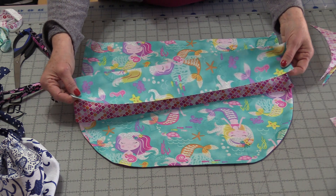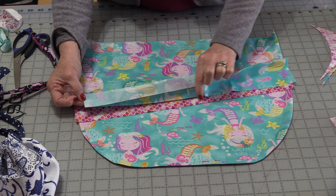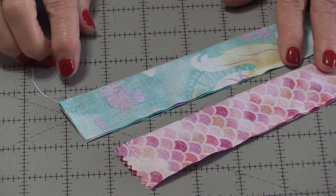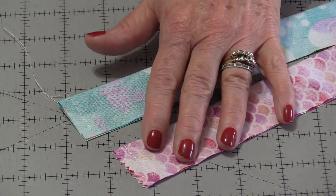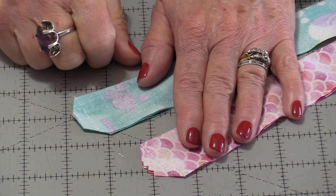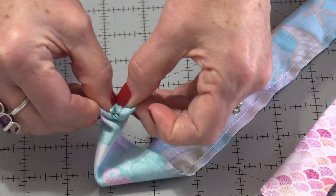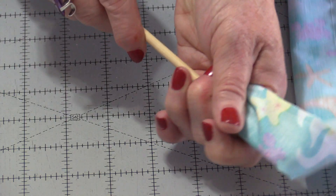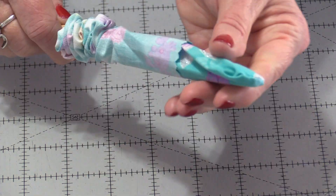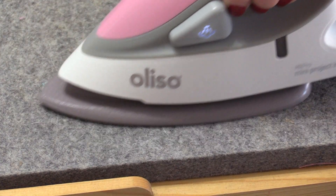To make the ties, take the fabric and fold it right sides together. Stitch down one side and all the way down the other, leaving one side open. Do that to both pieces. Once stitched, trim a little bit of those corners — come close to the corner stitching but not on it, on both corners. To turn these right-side out, my favorite tool is a chopstick. Take the folded end and start to push it inside, pulling the fabric as you push along. The end goes all the way through. With the chopstick in there, give it a little point, straighten up the ends, and press the ties flat.